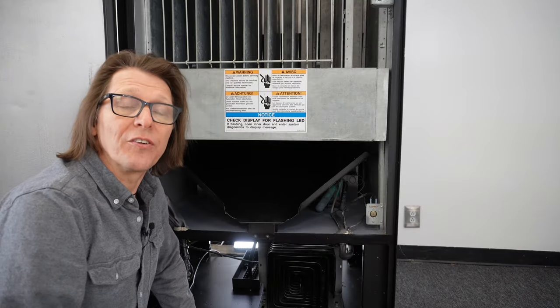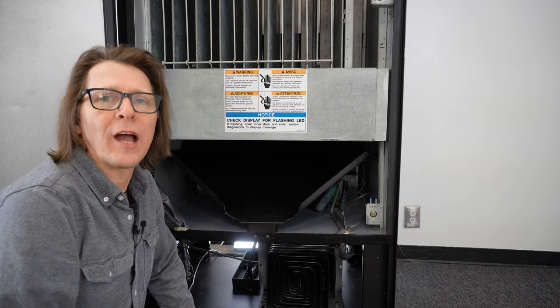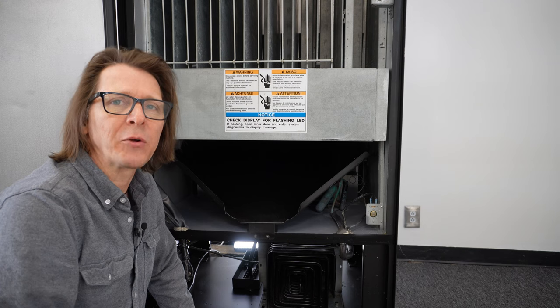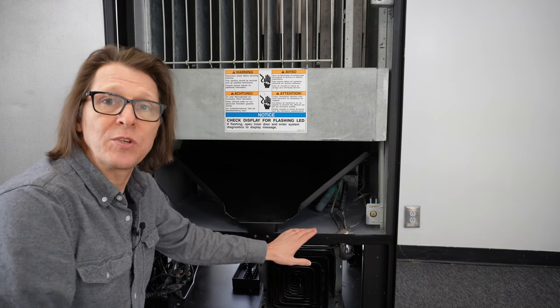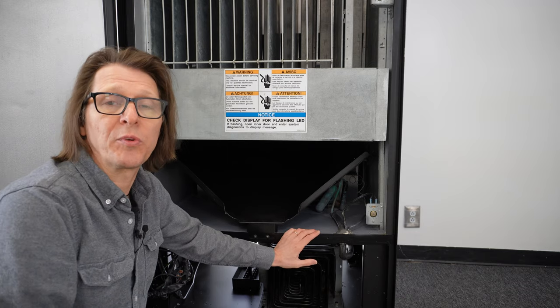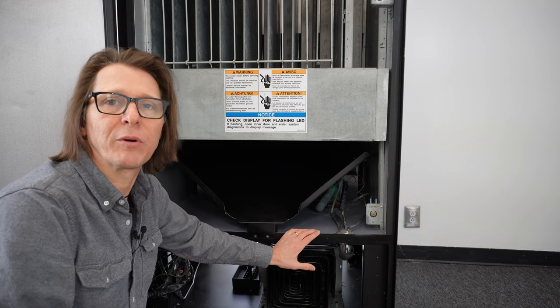I'm going to use this Dixie Narco 501E behind me in this demonstration. But again, this video is useful for any type of drink vending machine that uses a manual or analog-style thermostat or cold control. First of all, I have unplugged this machine — we do have power that runs through the thermostat, so I want to make sure there's no power on that. Play it safe and go ahead and unplug the machine from the wall.